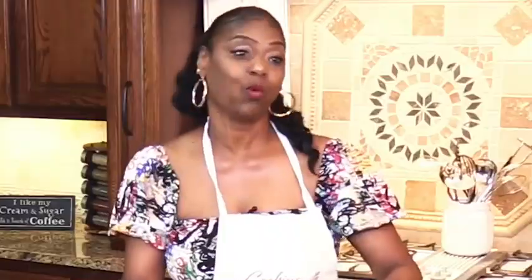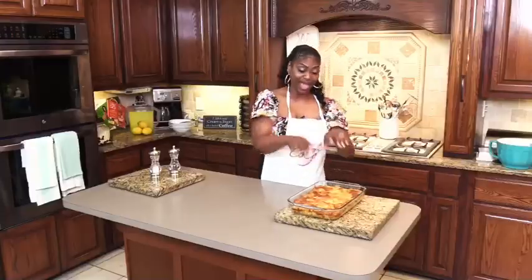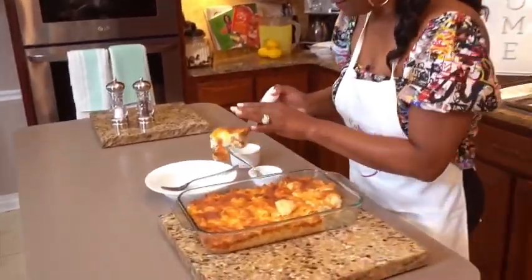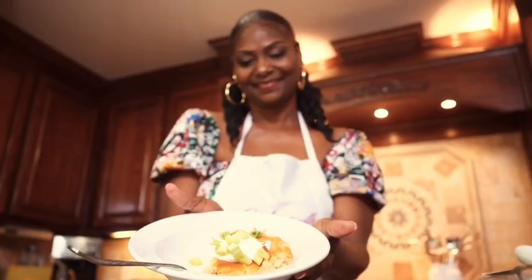Welcome, family, to my kitchen. Every batch made from scratch. Nothing to it but to do it. If I can do it, you can do it. Cook with Cocoa — from my grandma's kitchen to mine, now to yours.